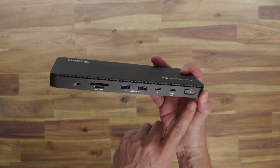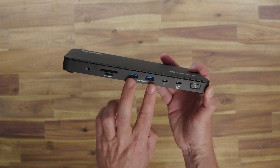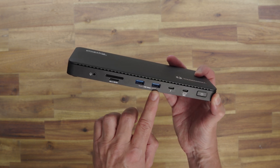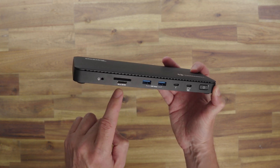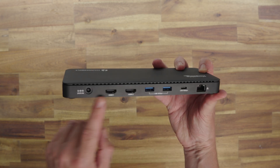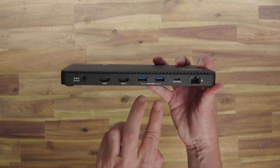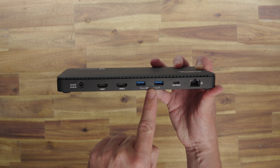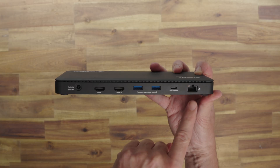On the front of the TBT4 UD5 you've got an on/off switch, the upstream port to the laptop, and a USB-C port providing 40 Gbps upstream speed and 15 watts of charging — significantly more than the previous dock. The USB-A ports on the front are the same 5 Gbps as before. The SD card is upgraded to 312 MB/s, and the micro SD card also sees an upgrade to 312 MB/s. There's also a headphone jack and a Kensington lock. On the back: the power supply port, two HDMI ports, two USB-A ports at 10 Gbps — twice as fast as before — and a 10 Gbps USB-C port, plus a gigabit ethernet port.